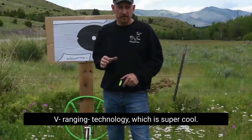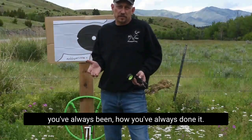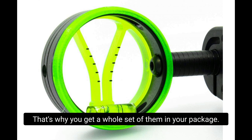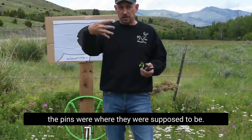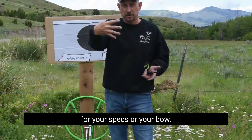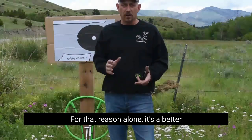The EZ-V was created for its V-Ranging technology, which is super cool, but what we don't talk about a lot is it's a pin sight. You can shoot it on anything, everywhere that you've always been, how you've always done it. First and foremost, the V-Inserts have tick marks that are mathematically perfect for your bow. That's why you get a whole set of them in your package — they're mathematically perfect. So if you were to buy a pin sight dialed in for your bow off the shelf, all the pins were where they were supposed to be, you'd just gang adjust to get those pins in accordance with your bow's specs. You'd sight in for minutes, and that's what the EZ-V does because that hard math has already been done. All those increments are mathematically perfect. For that reason alone, it's a better pin sight.